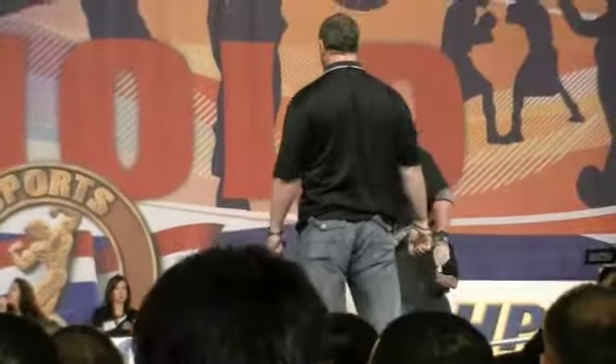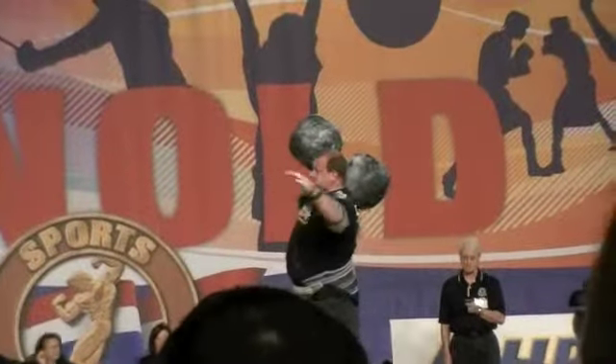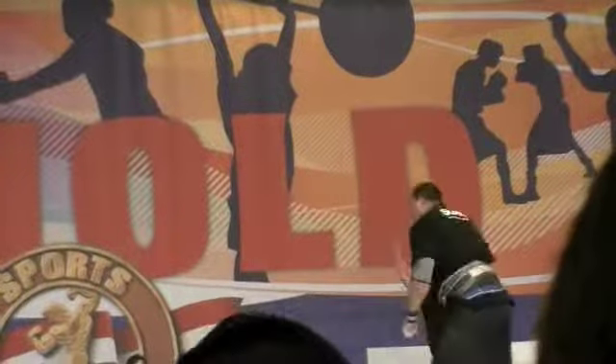Watch out, big break coming up over your head. Come on, Dave. Come on, Dave. Oh, my.